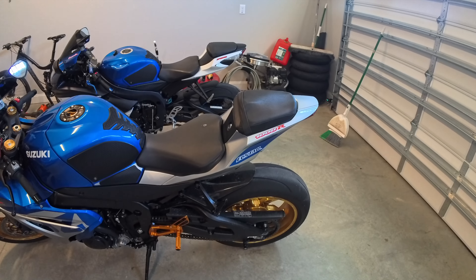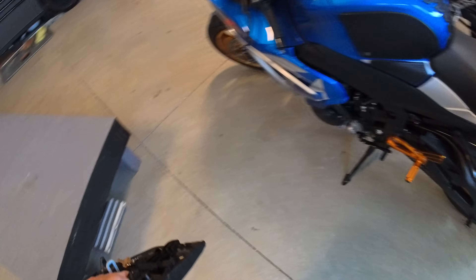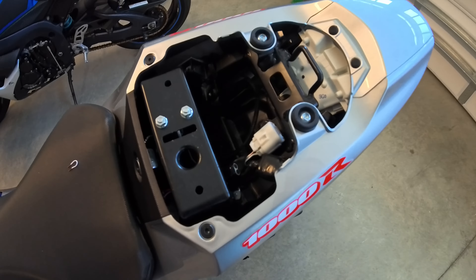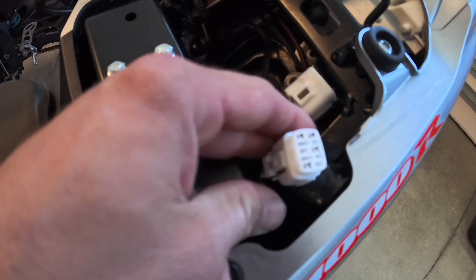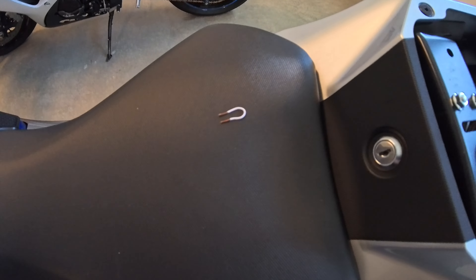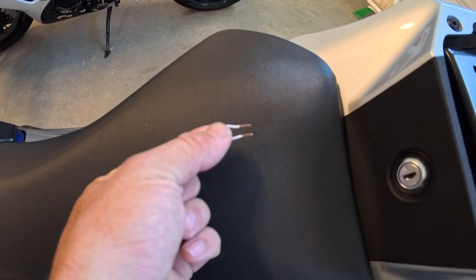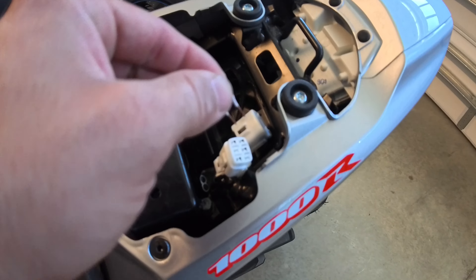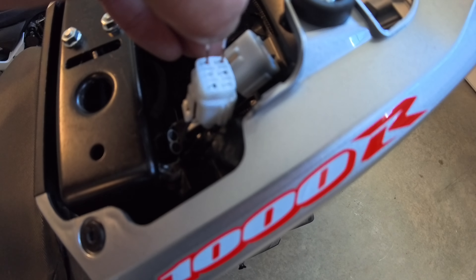Without further ado let's go ahead and get started. The first thing you're going to want to do is take off your rear seat. And you're going to want to pull out your service diagnostic port, which is this piece right here. Next you're going to need a jumper — I'm just using a small thermostat wire — and you're going to want to plug it in the last two ports, the top and the bottom.